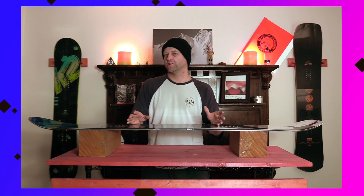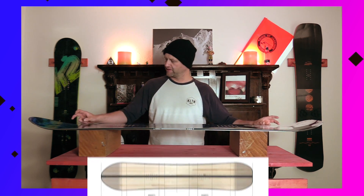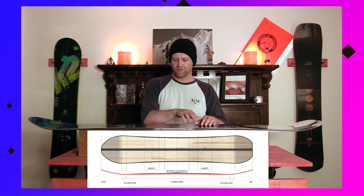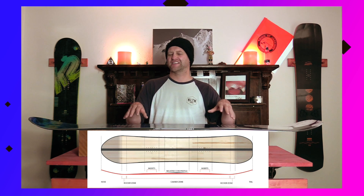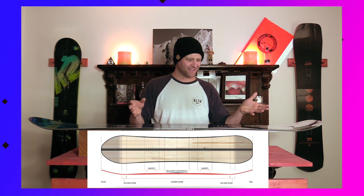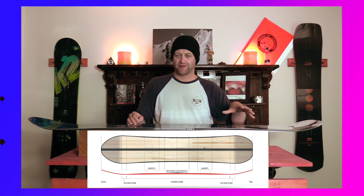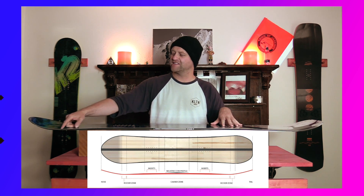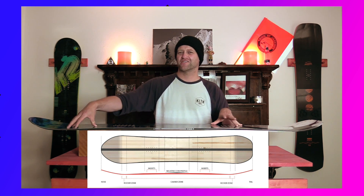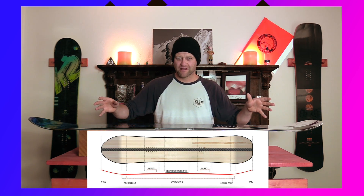This board features Wired's multi-camber, which is a camber 2.0. You've got a little bit of rocker out in the tip and tail, going into a traditional camber with a negative core profiling between the feet — just to take down the arc of the traditional camber. Basically what you get is a board that rides like traditional camber, with that load and snap, but with ease of entry in and out of turns due to that rocker zone. It also makes it a little bit easier to get into a butter.